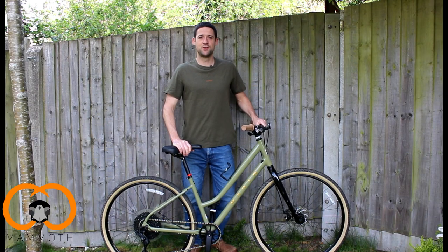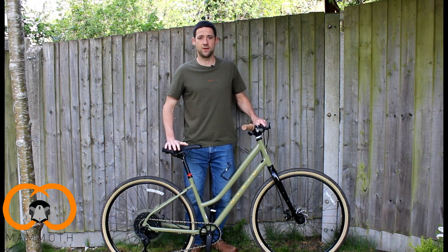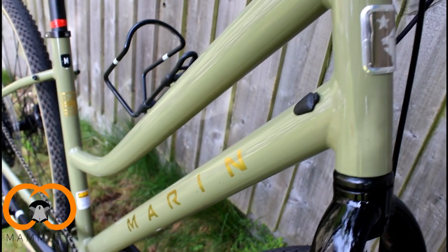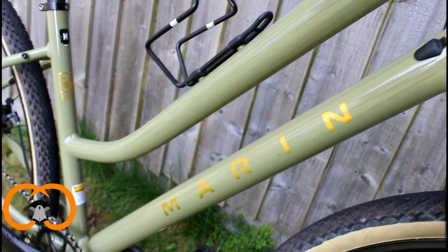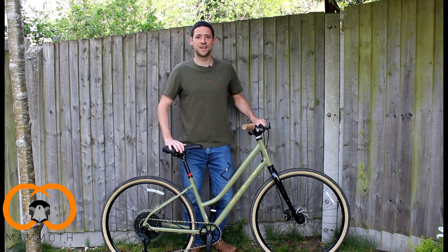Hi everyone, Richard here from Mammoth Journeys. Today we're going to be taking a look at the Marin Kempfield ST2. We're going to be looking at the specifics and some of the equipment on the bike, who this bike may be best suited for, and our overall opinion on the bike. So let's get into it.